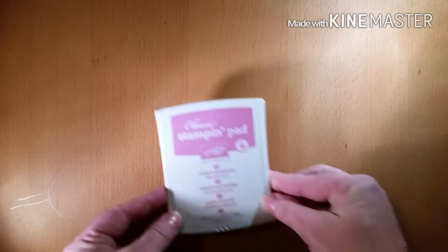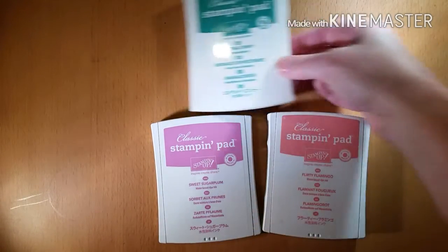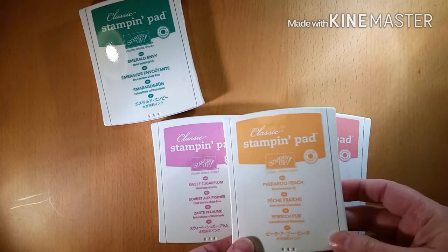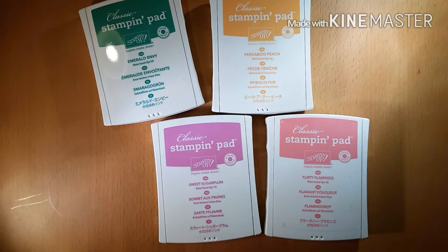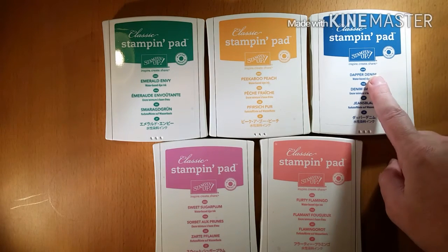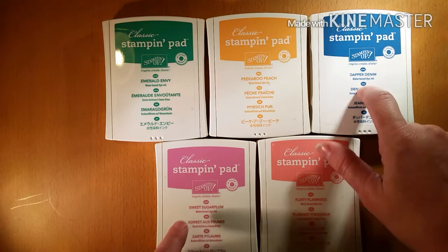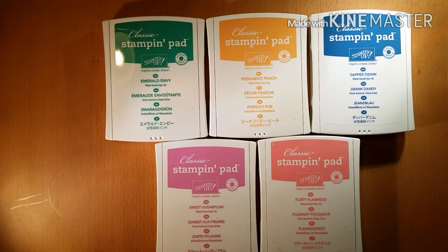Next, I'd like to introduce you to our new in-colors that will be around for the next couple of years. We have Sweet Sugar Plum, Flirty Flamingo, Emerald Envy, Peekaboo Peach — which is just my favorite name — and Dapper Denim. One of the presenters at On Stage was saying a friend of hers first thought it said 'diaper denim,' and that's all she can think of now. This batch of in-colors is probably my favorite so far since I've been a demonstrator with Stampin' Up! They're all so gorgeous, on trend, and they really fill some holes that we've been missing in some of our colors.